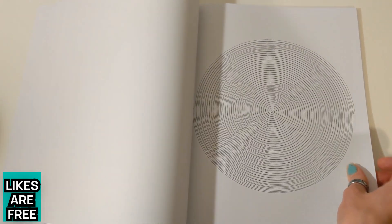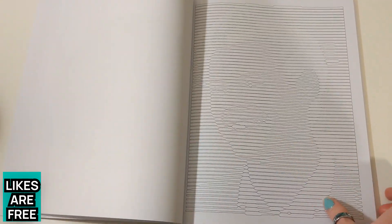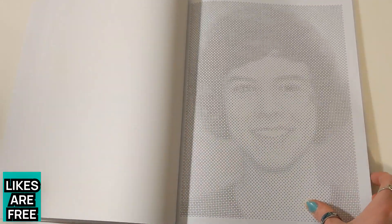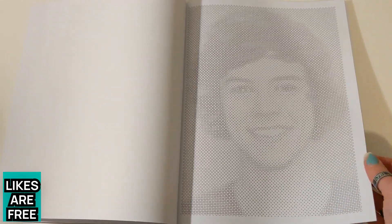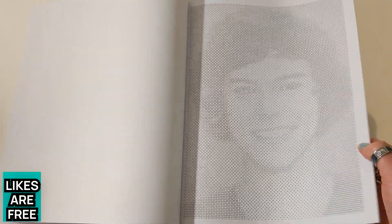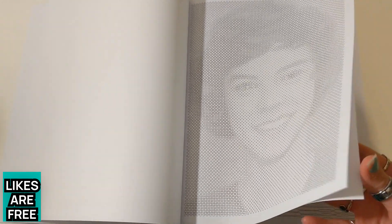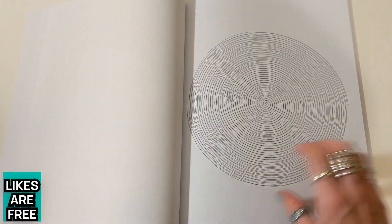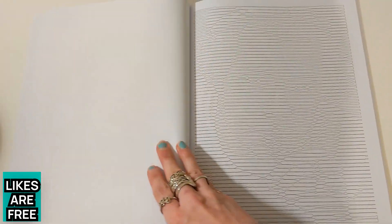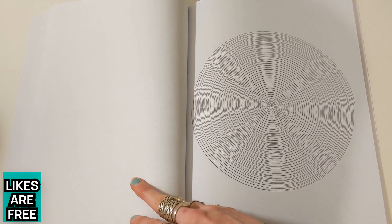If you want more choice about what to colour in, look for a book with a range of spiral pictures, or one focused on landmarks or things like butterflies. I kind of like knowing in advance what I'm actually colouring in, even if I don't know exactly which picture of Harry Styles it's going to be — part of the fun is trying to guess, and sometimes I post them on Instagram for other people to help identify. Spiral Betty is great for creating an outline to colour in if you've just got one specific picture you want to convert.